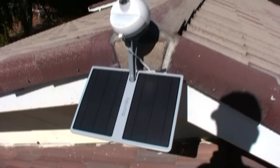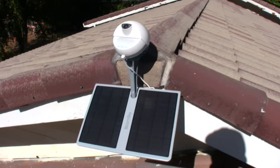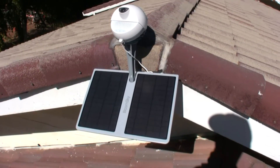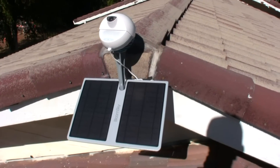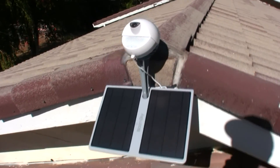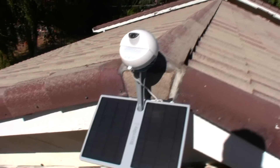Well that's pretty much it. My BloomSky weather station is installed. Thank you for watching part 1 and part 2 of this amazing transformation of my roof. Talk to you guys soon. I'm Giovanni of Nevada County Weather. Bye now.